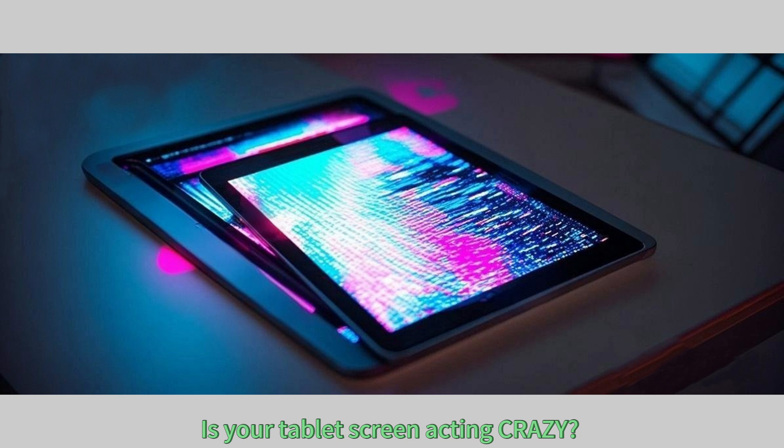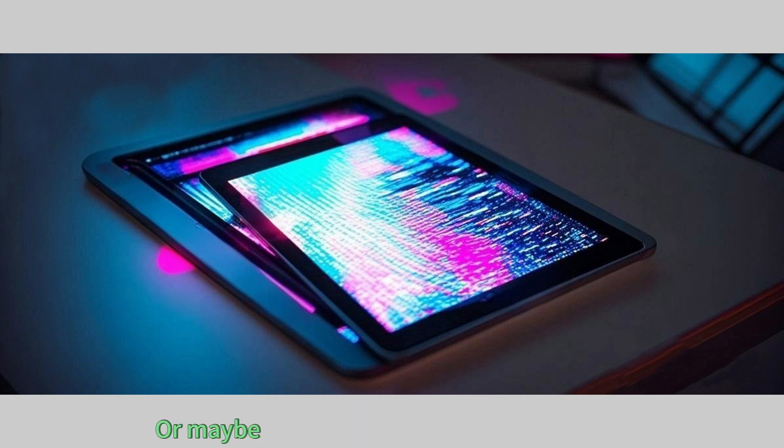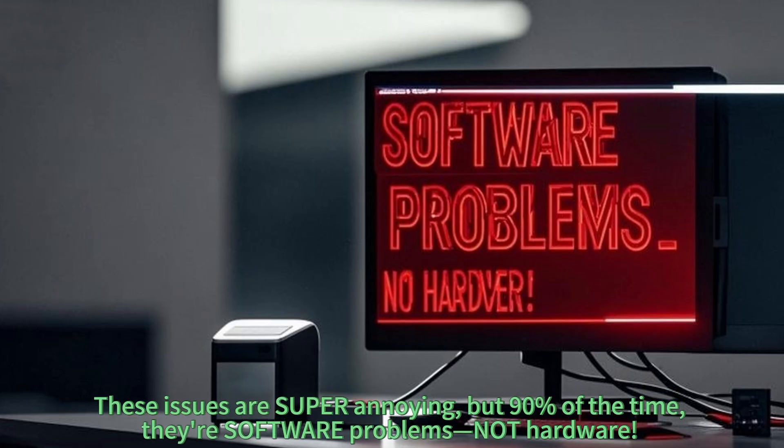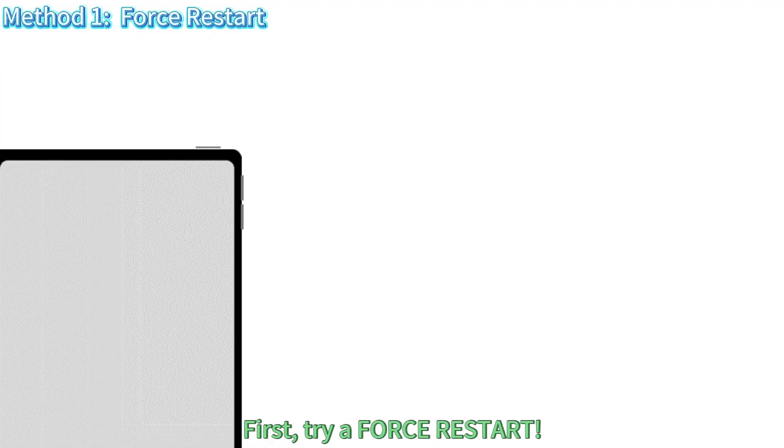Is your tablet screen acting crazy — colors looking wrong, resolution all messed up, or maybe it's flickering like a disco light? Don't worry, in just three minutes I'll show you how to fix it step by step. These issues are super annoying but 90% of the time they're software problems, not hardware. Let's fix them fast.